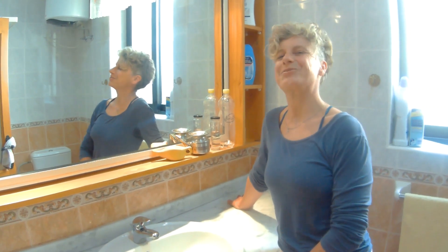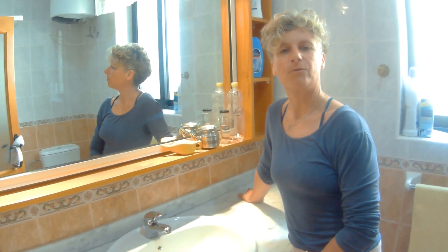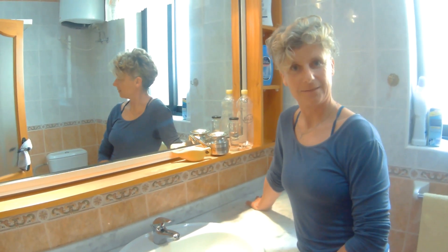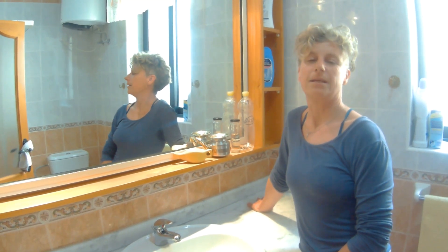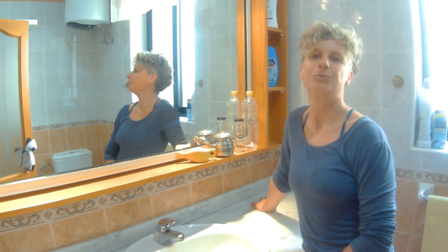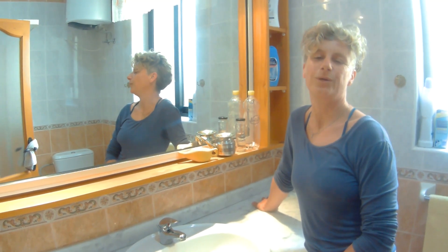Welcome to another breathing video. Actually, this is a preparation for breathing. We're going to talk about Neti cleansing. Neti means nose cleansing, and especially today I'm going to show you Jala Neti, which is the cleansing of your nose with water.